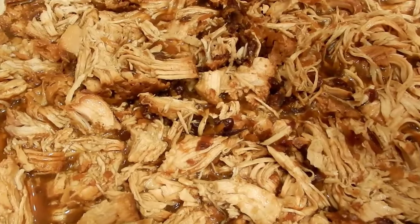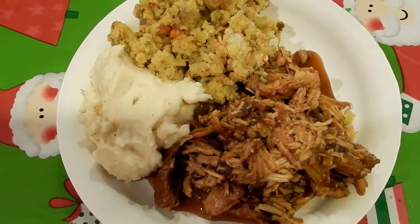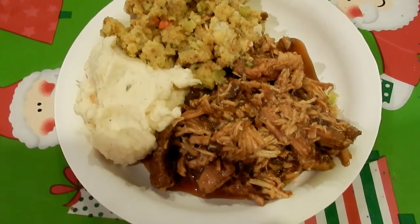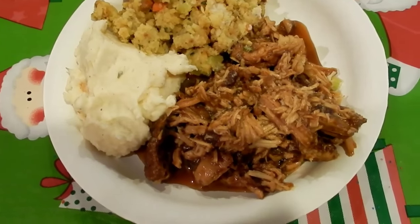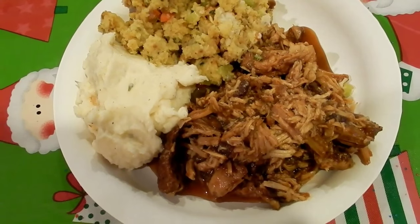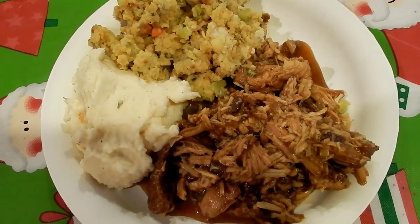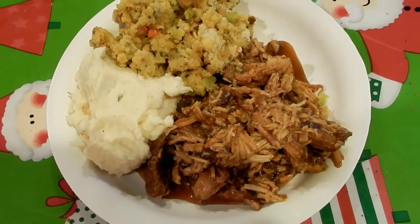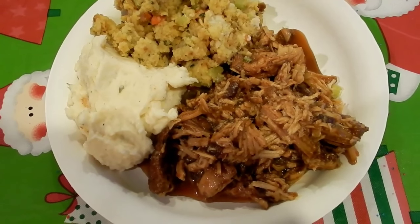I have plated up the crock pot turkey breast with some mashed potatoes and stuffing. I tasted it and it's delicious — it's got so much flavor, and that cranberry sauce gives it a hint of sweetness. I hope you try this guys, let me know how it comes out for you. Please give me a thumbs up if you liked this video and subscribe for more. Until next time, stay creative and happy holidays!